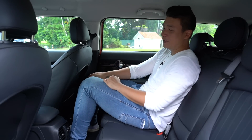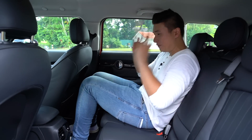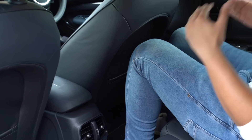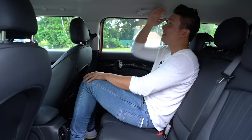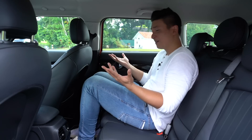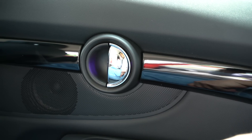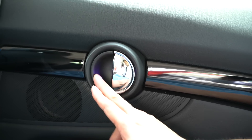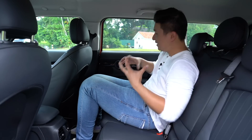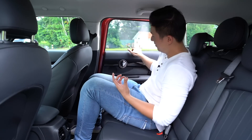Sitting at the back of the Cooper S Clubman, you can feel the space — you're in a Mini, and yet you have decent leg room, decent headroom, and decent toe room. Only in the Clubman can you say that. I like the ambient lighting on the handles.